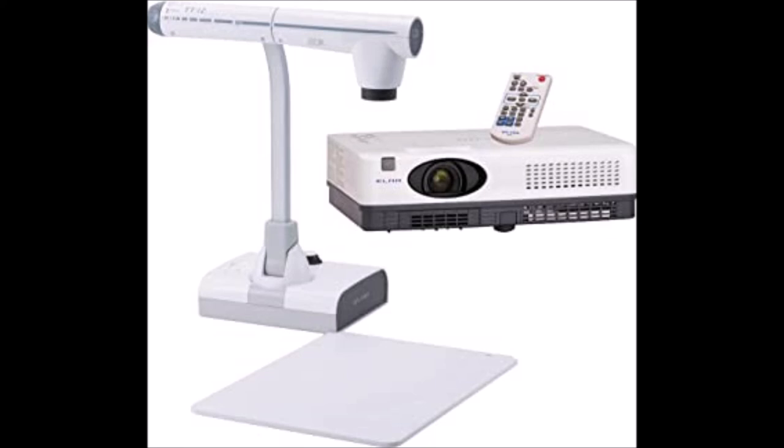The white box-looking thing is the actual projector, which is oftentimes put on the ceiling. And on top of that is the remote that you would use to turn both of the things on and go to the different settings.